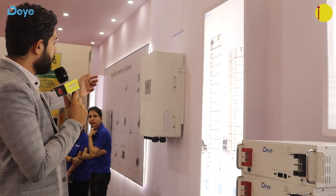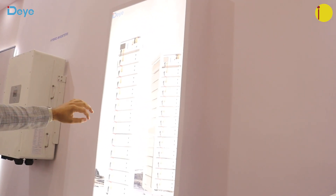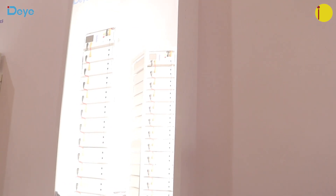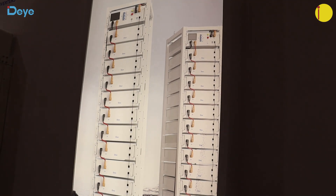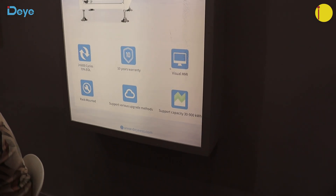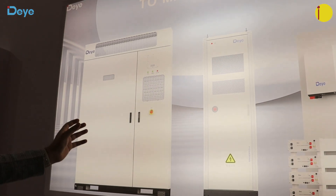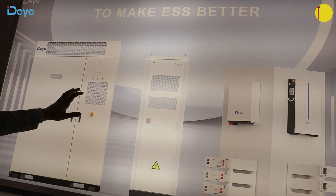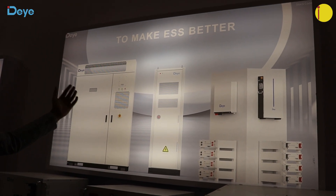These are the high voltage batteries — you can connect them in series and pair them with a high voltage hybrid inverter. On my left side you can see the 50 kilowatt hybrid inverter, which is extendable — you can connect up to 10 inverters in parallel, giving you 500 kilowatt of ESS capacity. You can also see a small containerized solution here; the complete batteries and inverter are inside, so you just place it and you have a micro-grid.